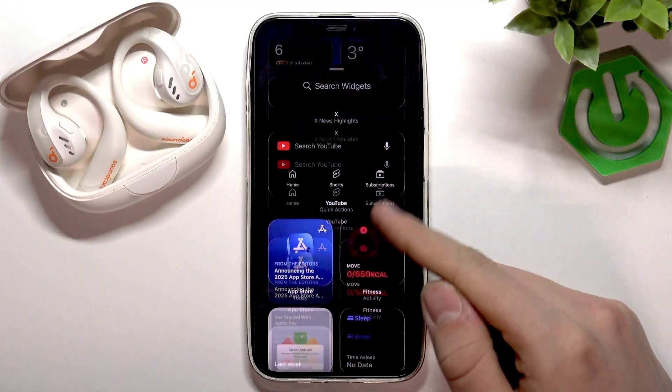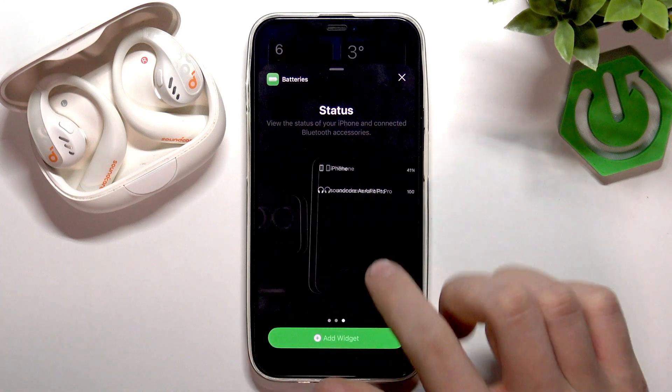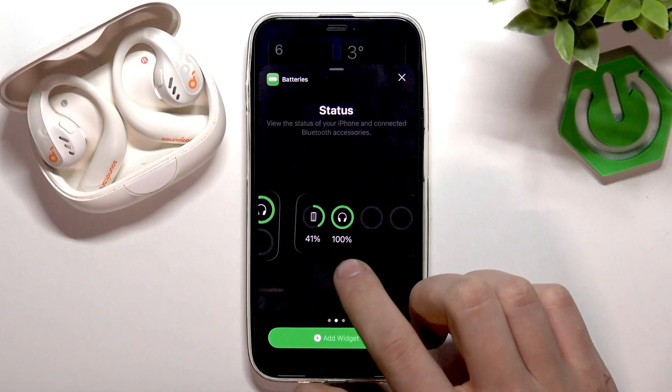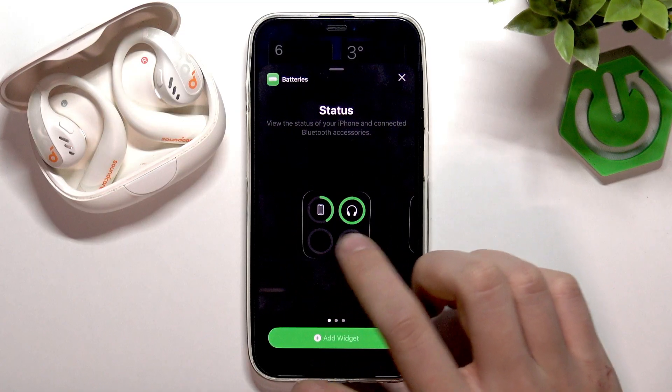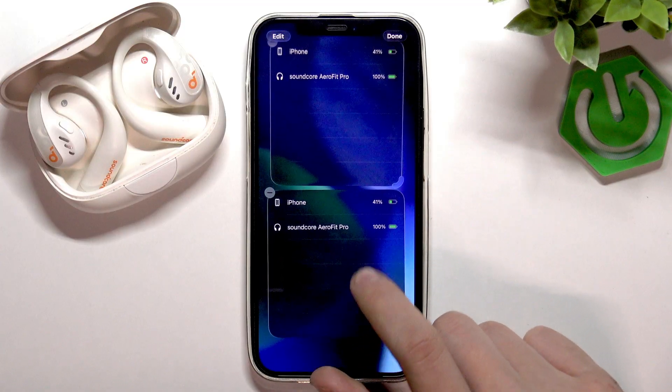Now scroll down to the batteries right here. Tap the batteries and now you can select your preferred widget. Here you have the biggest, the middle one, and the smallest one.